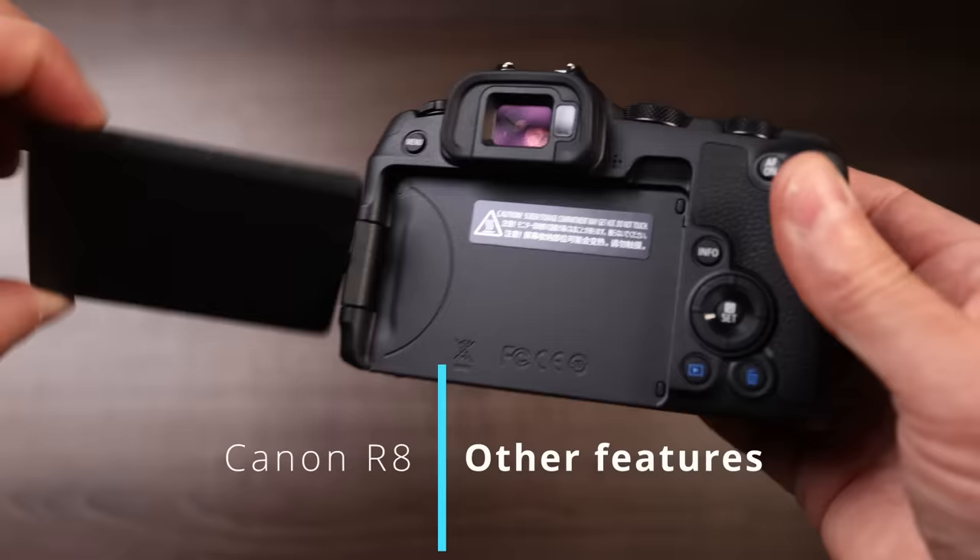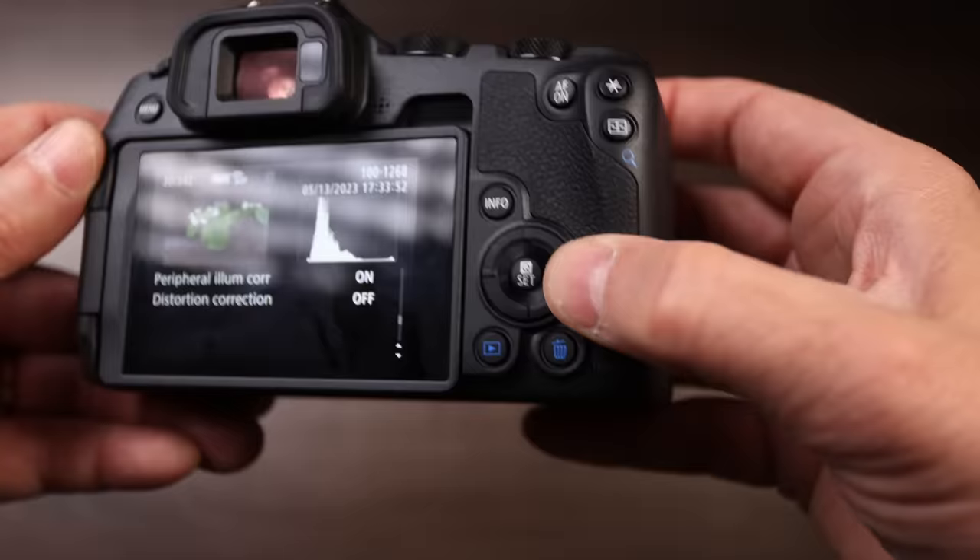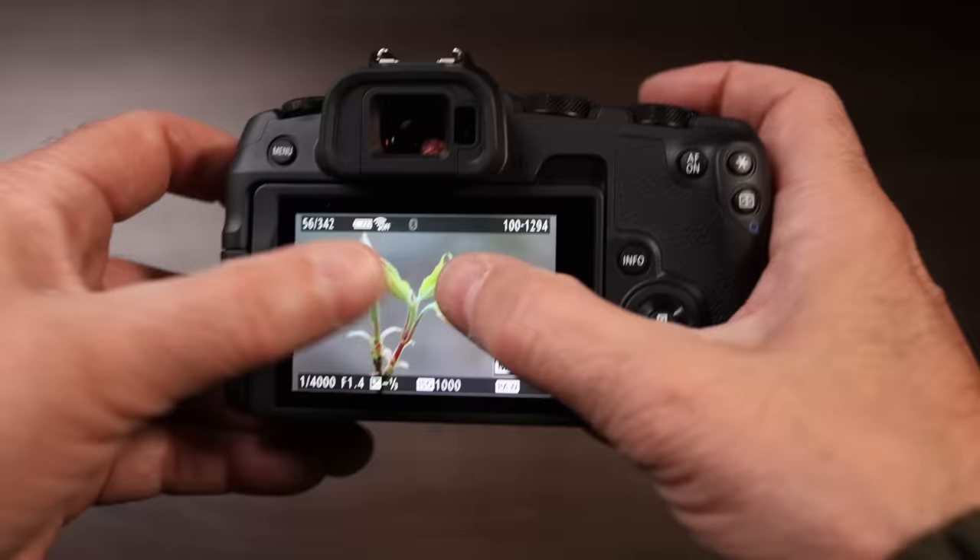In terms of things it shares with the R5 and R6: flippy screen, mic jack, USB and micro HDMI out are all on there. It doesn't have a joystick for moving the autofocus point but with a great touchscreen this doesn't seem to be a huge hurdle. I do miss the scroll wheel at the back that's now a d-pad but it works great. Canon always makes good LCD screens and I didn't notice a big difference compared to my R5 and R6. Bright enough for great usability for menu changes, zooming in, and swiping through pics.